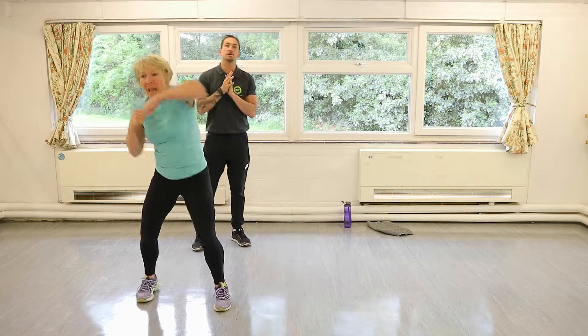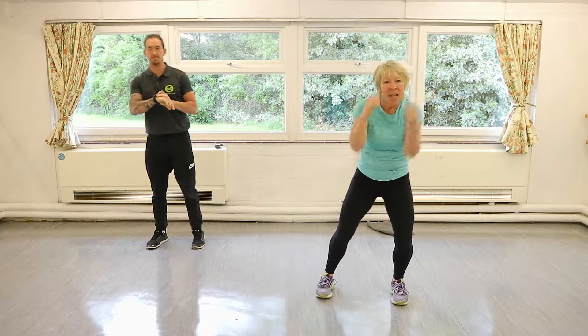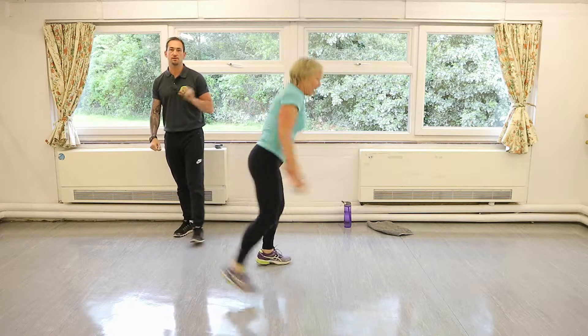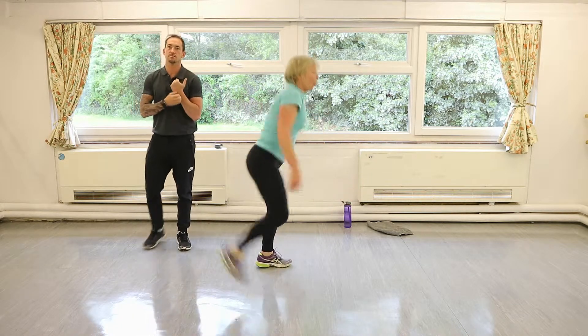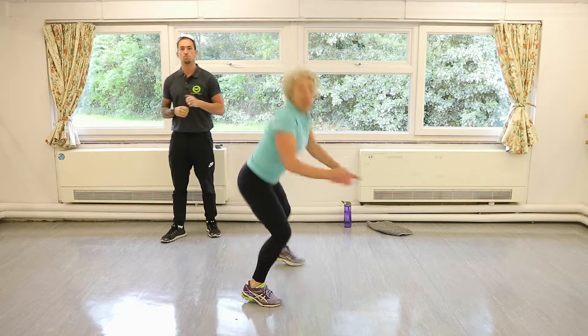We're going to go straight into our little hamstring curls again. Get those glutes, get those hamstrings up. Still with that little pulse at the bottom — pulse, heel up, hamstrings, glutes, getting nice and warm.